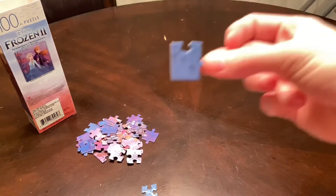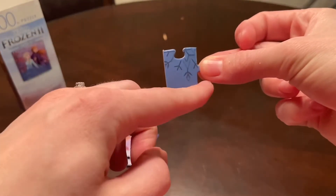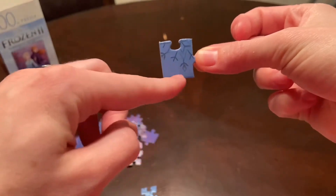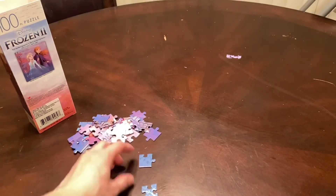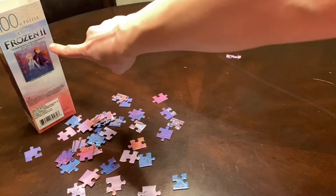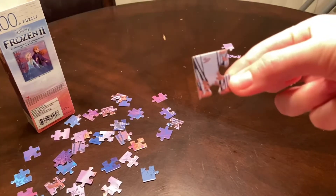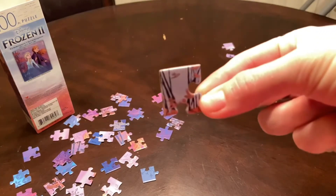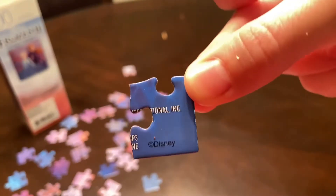Another trick: if a piece has two straight edges, that means it's going to be a corner piece. So this is going to be our first corner piece. Here's another one — looking at the picture it will go in the top right corner. Here's our next one going in the top left corner, and here is our last corner piece.